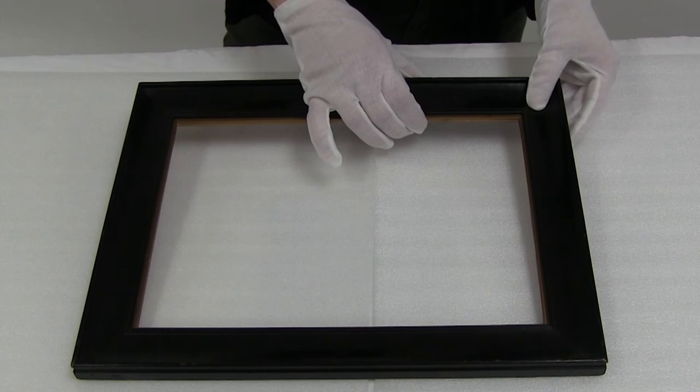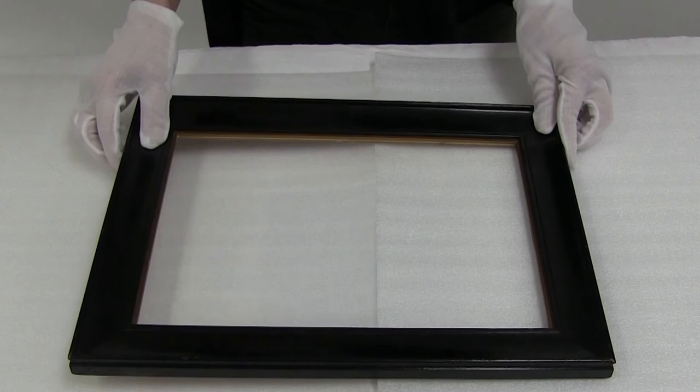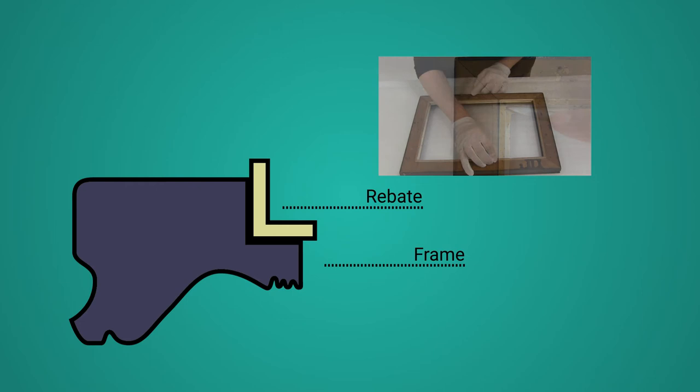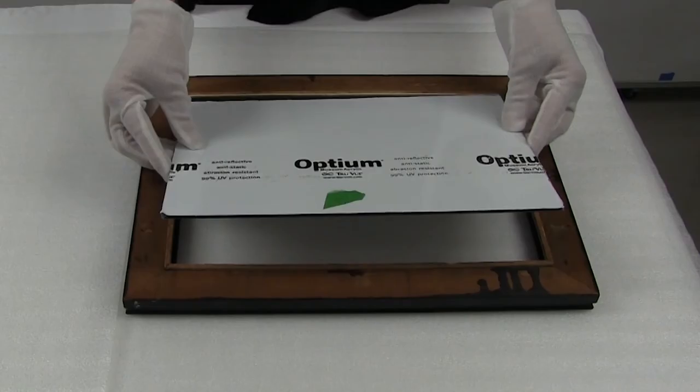Begin by examining the frame. Ensure that the surface finish is in good condition, as some handling of the frame during its modification will be required. Also check to make sure that the corners of the frame are tight and secure, and that the frame rebate is not cracked and is level. Bluing may be required to stabilize the rebate area, and a wood filler to achieve a level surface. This is necessary in order to ensure that the glazing layer sits evenly in the rebate.